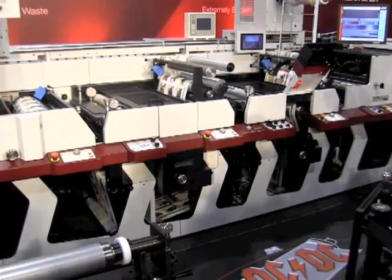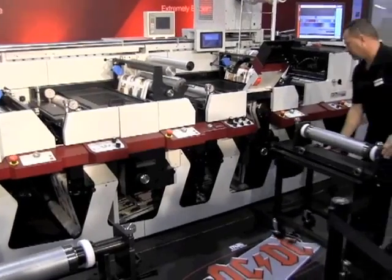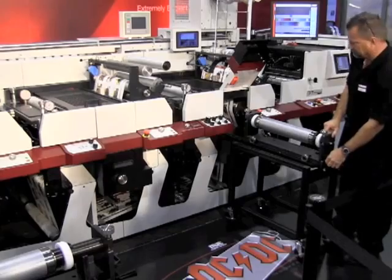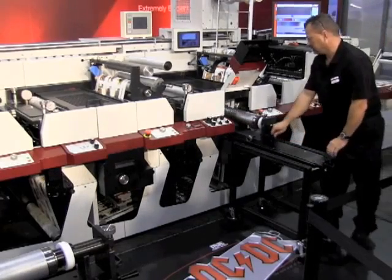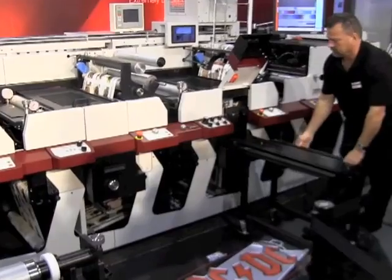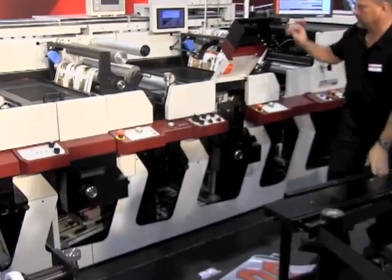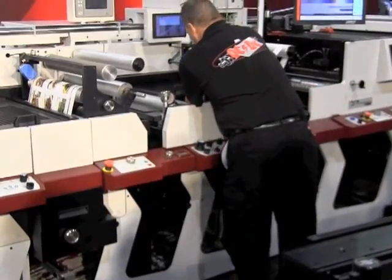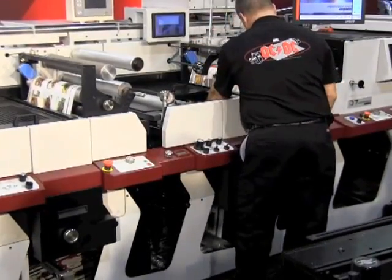Tom, can you tell me something about the development and the thinking behind the quick change die system? We noticed that the biggest bottleneck in converting is die cutting, so we wanted to address that bottleneck and be able to change out dies as quickly as possible. We also wanted, in the case of the P7, to have dual die cutting stations so that we could do in-process changeover as well.